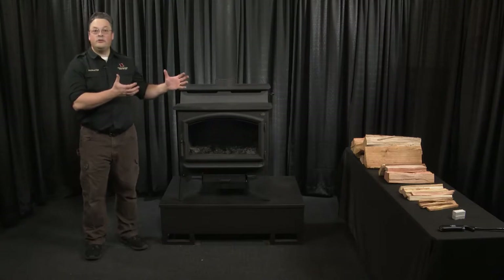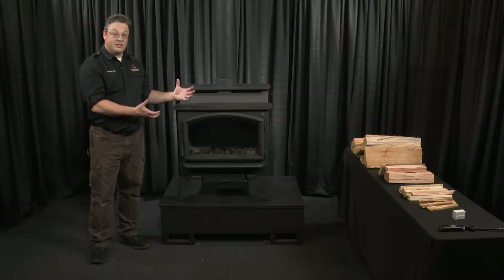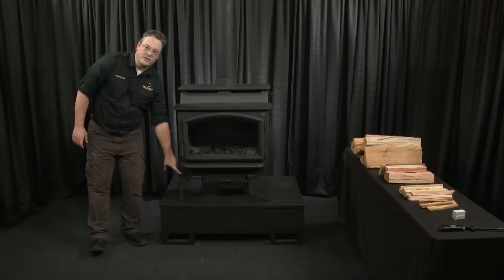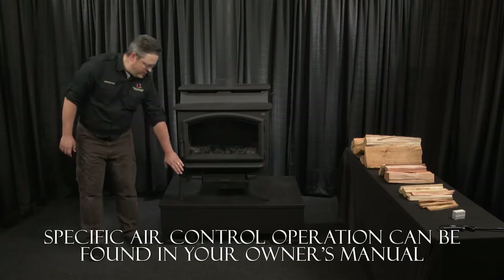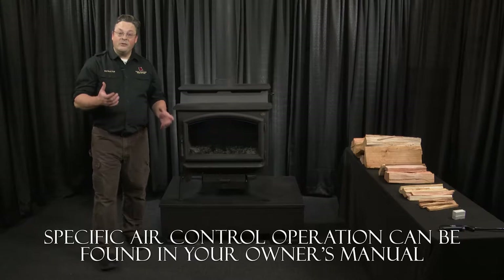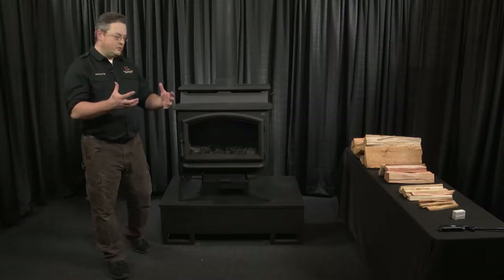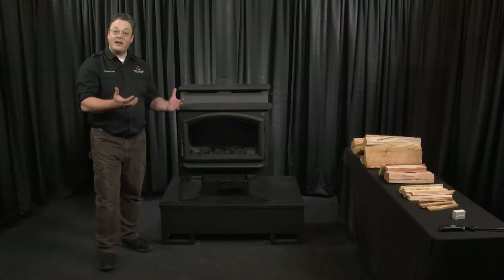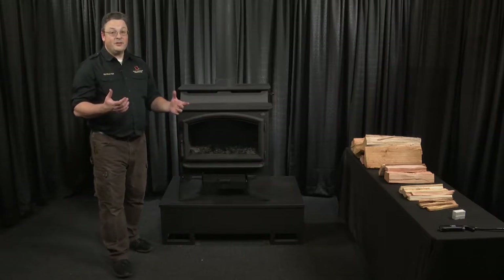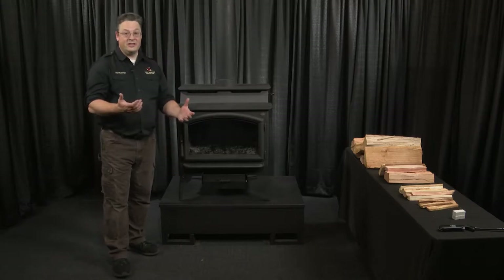Here we are. I'm standing next to our new 2020 Lopi Liberty Next Gen appliance. We're going to point out some features in relation to how to start your fire. The first one is our air control, found right down here on this left-hand leg. When you have it pushed in, it's in the closed position. When you pull it out, it's in the open position. The air control controls the primary air that goes into the appliance — in other words, your burn rate. The more it's open, the more air goes in and the faster the wood burns. During startup, I'm going to leave this open. Once the fire is established and you want to control heat output, you would open or close this based on your needs.